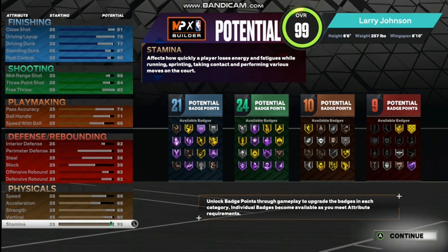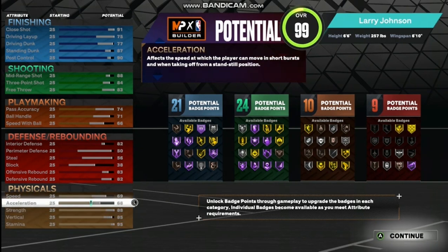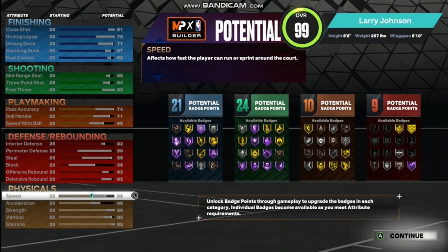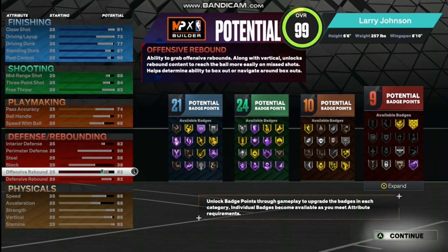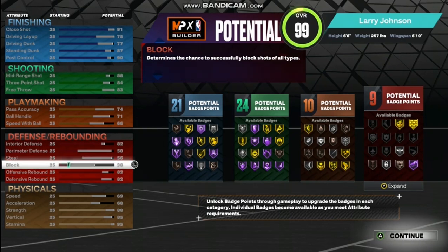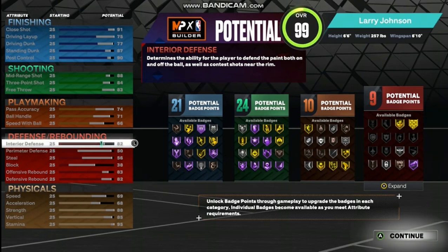For the attributes, starting with the physicals: stamina is going to be 95, vertical will be 85, strength is going to be 88, acceleration will be 68, and your speed is going to be 69 — not too slow but not too fast either. For defense: defensive rebound is going to be 82, offensive rebound will be 83, block is going to be 38, steal is going to be 56, perimeter defense will be 50, and interior defense will be 82. That's going to give you nine defensive badges.